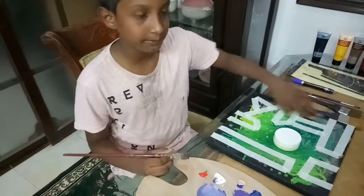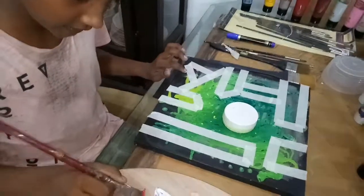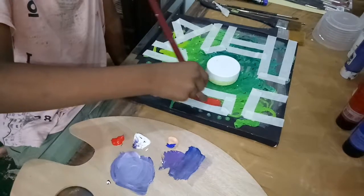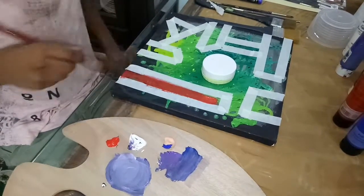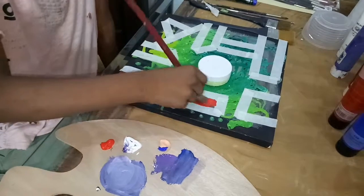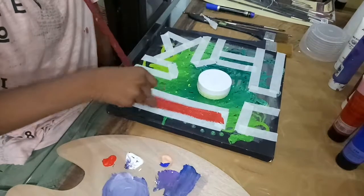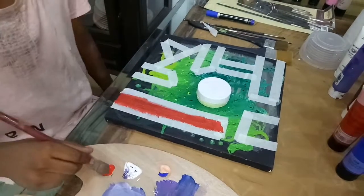Guys, I put on the teeth. Now I'm working on placing and positioning them just right.